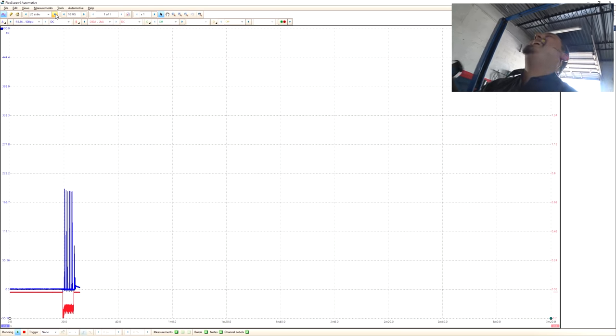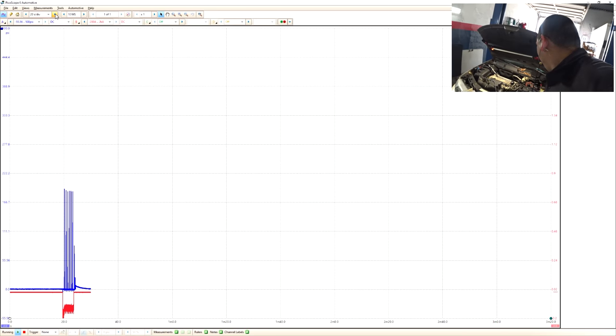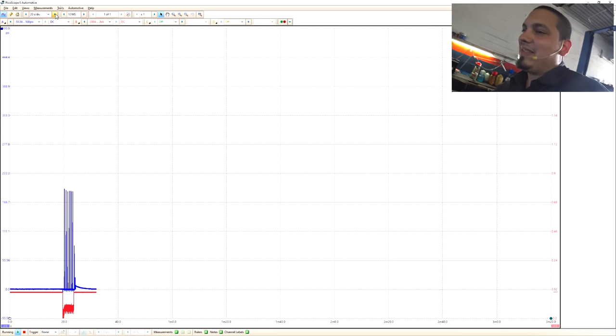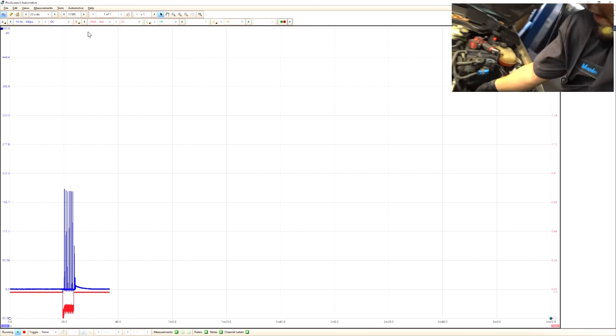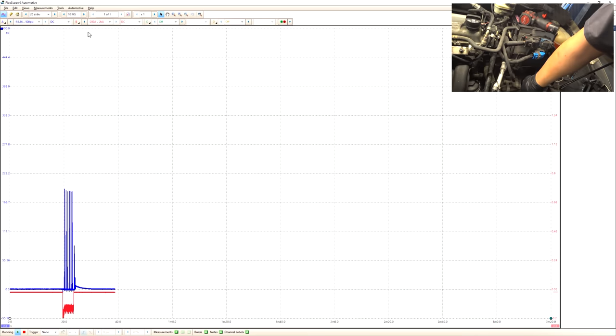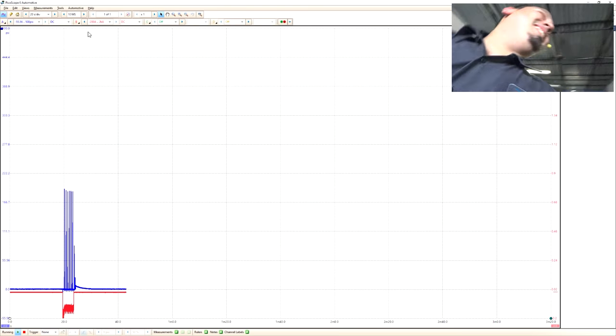Of course I got the current clamp orientation wrong — I'm so used to doing it at the battery. We all make mistakes, so let's just flip over the clamp and do it again.